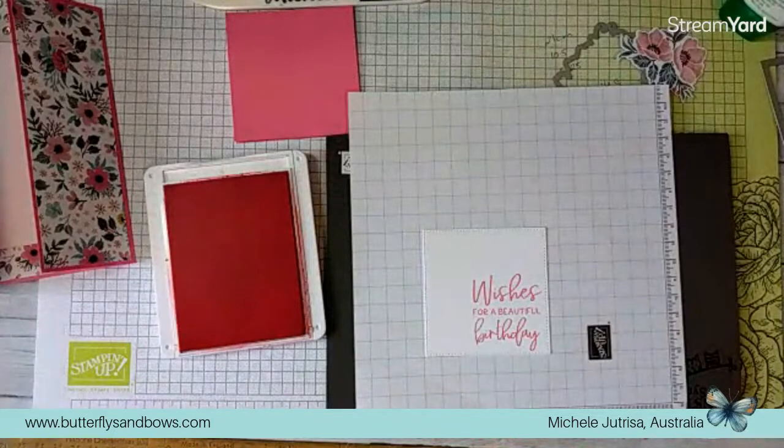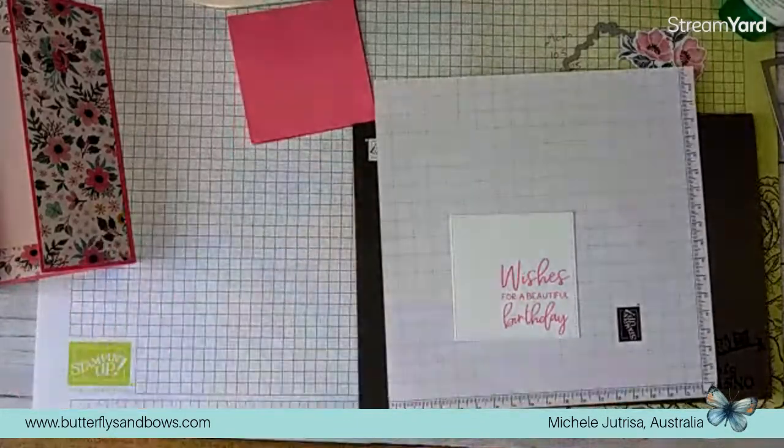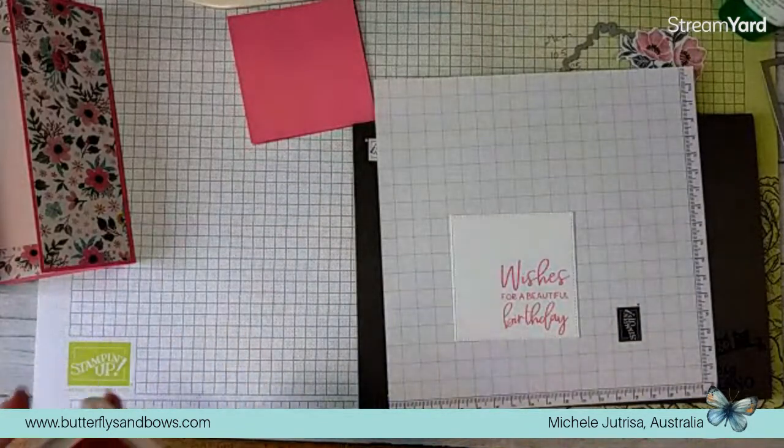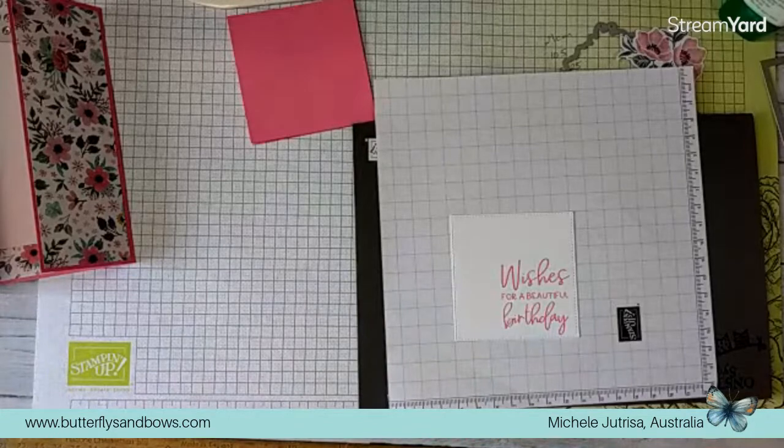Remember that any of your reds and pinks can tend to stain your photopolymer stamps so they will change colour, but that's fine - they will still work.